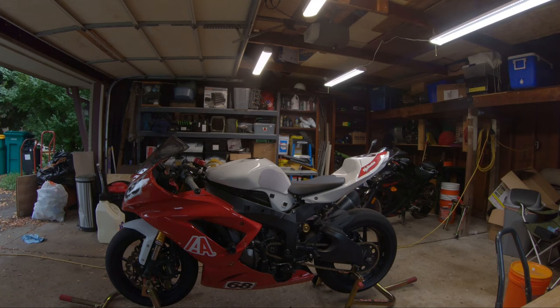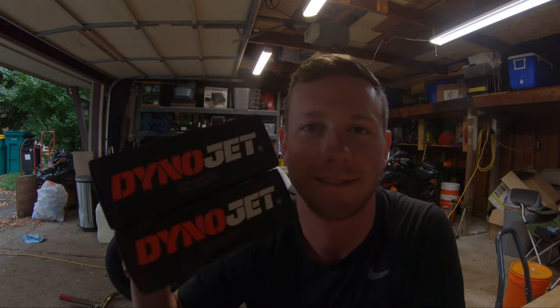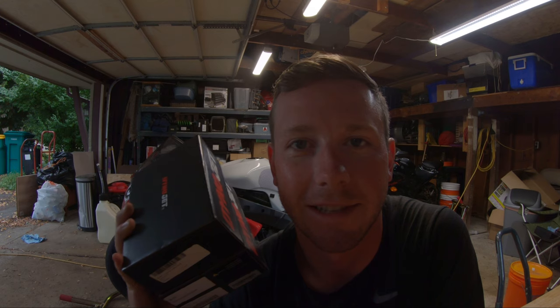Welcome back guys, Drew here. We are in the garage today working on the IA endurance bike, getting it ready for a race this weekend. For the last race we didn't have a quick shifter — we had some parts on order that didn't come in time, but now that they're here we're going to get them installed, do a quick test, and hopefully the guys can go out and rip it this weekend. Fuel module, ignition module — let's begin.